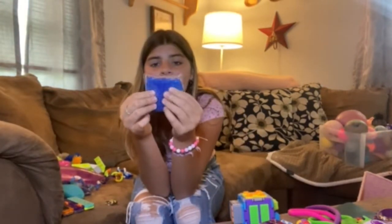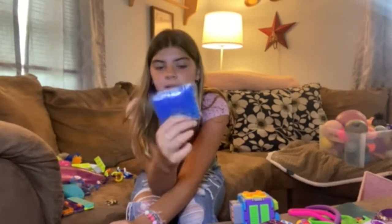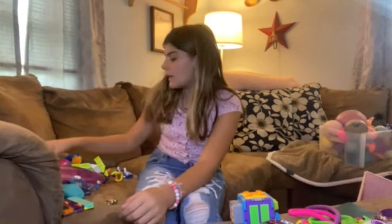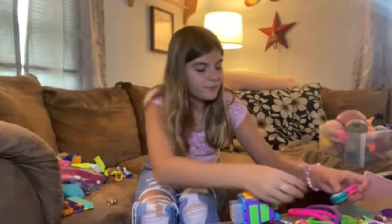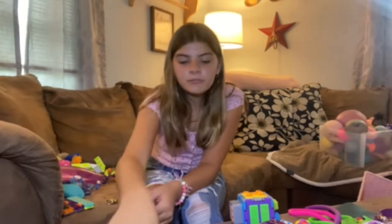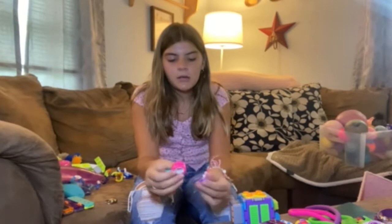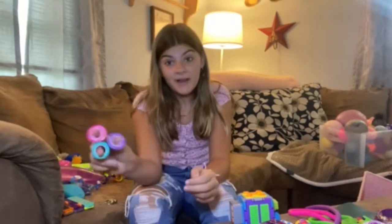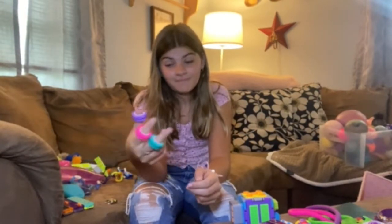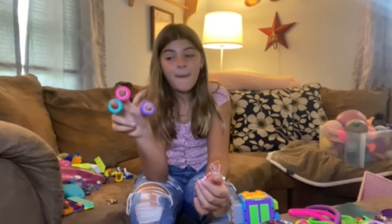And then I have this like Orbi pack — kind of just play with it, but I'm not sure what you do with it. Then I have these — you can get them at Walmart or Target. I got mine at Walmart. The colors are marvelous.